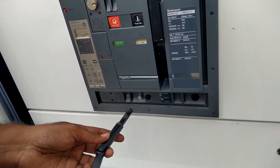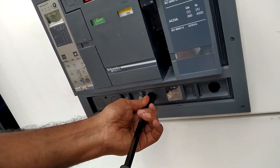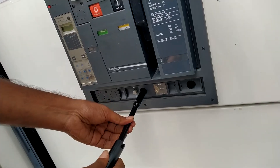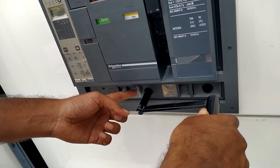Now we will see how to rack in the ACB. Use the same handle - insert and lock. Again you have to press this button before rotating.